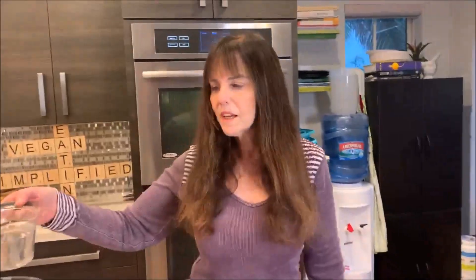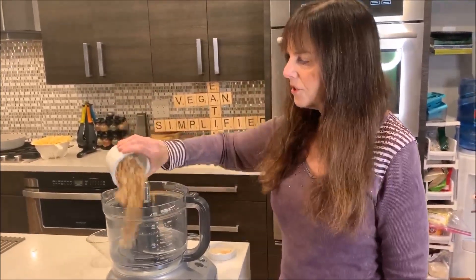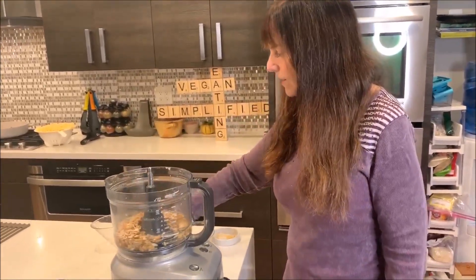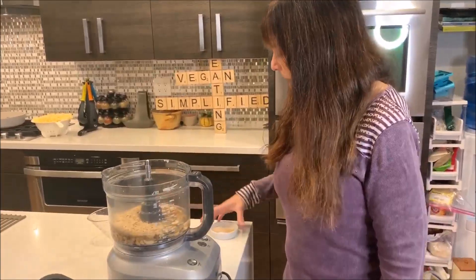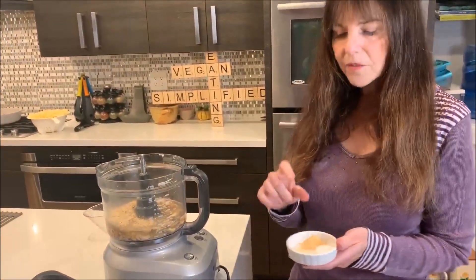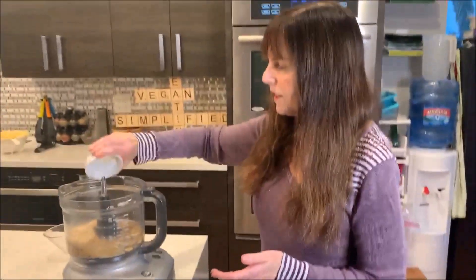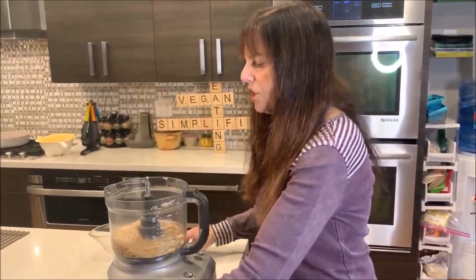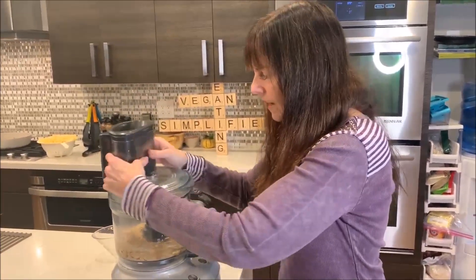So the sauce is one and a half cups of water, one cup of cashews, a quarter cup of nutritional yeast, a teaspoon of garlic powder, onion powder, and salt. So that's this whole sort of cheesy sauce that I'm going to make to go on top.